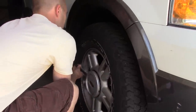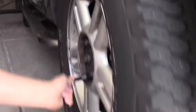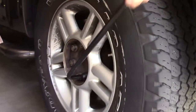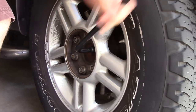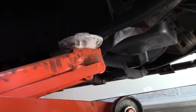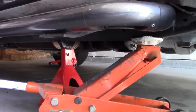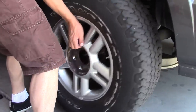You're going to pop off the plastic cover on your wheel if you have one. Then use your iron to just barely loosen all the bolts. Jack up your car until you can get a jack stand underneath — I don't like just leaving it on a jack. Then you can take off the rest of the nuts and remove the tire.